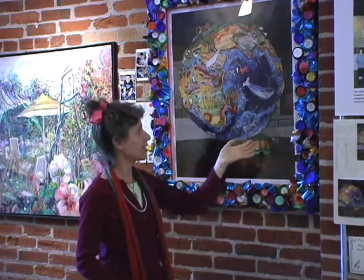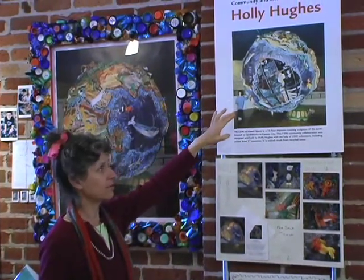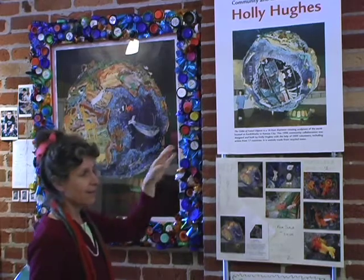The globe sits on an axis and rotates, and when you get to the other side, there's a big hole in the ocean where you can actually see ocean characters and ocean life. There were so many great stories in the making of this piece that I always wanted to tell the story on the Internet — the magic, the making of the pieces, the materials, and the big picture.